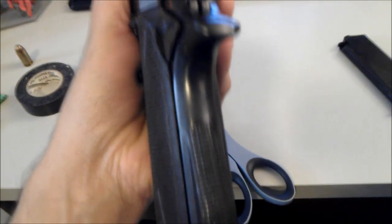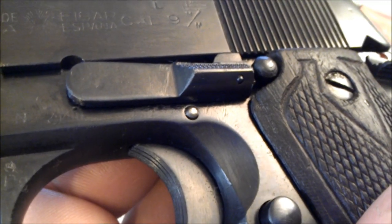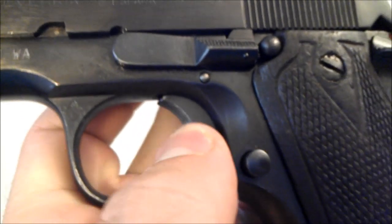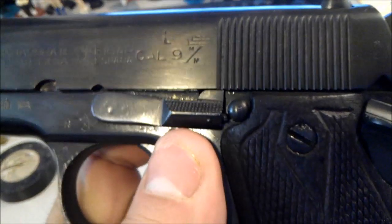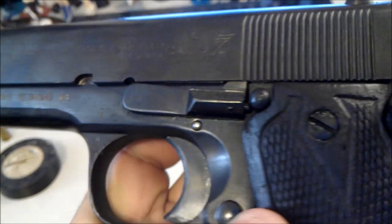The second difference is the grip safety — it has no grip safety whatsoever in the back. Back onto the trigger, you can see that little pin right there. It actually rolls on that pin. Another interesting thing is the slide stop — I guess you would call it a detent ball — it keeps it from locking back without so much pressure.